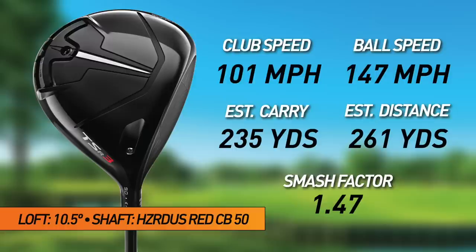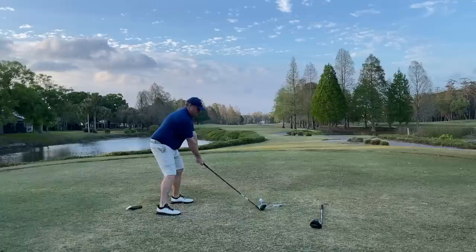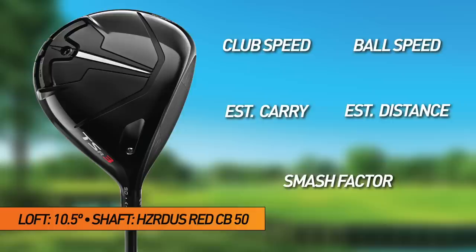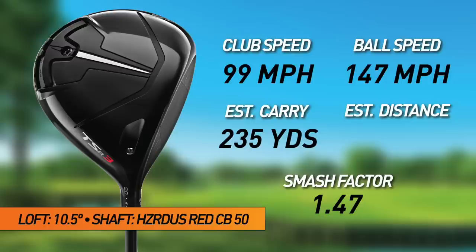Moving up a little to hit the third one in the center — and I did. It just seemed to explode off the club face. Clubhead speed 99, ball speed 147, smash 1.47, estimated carry 235, carry and roll 262.